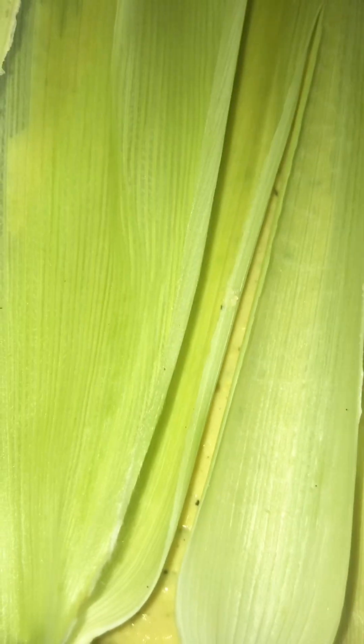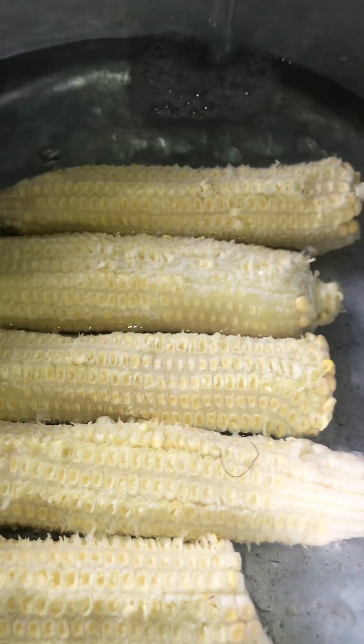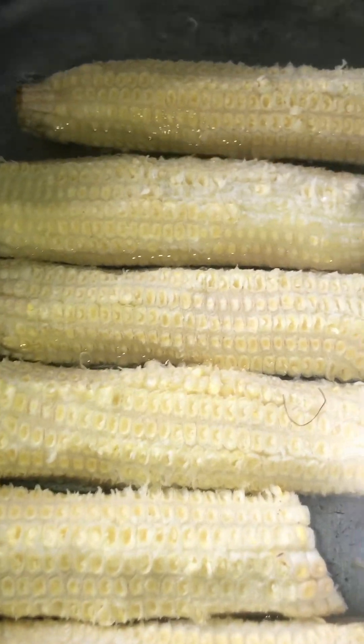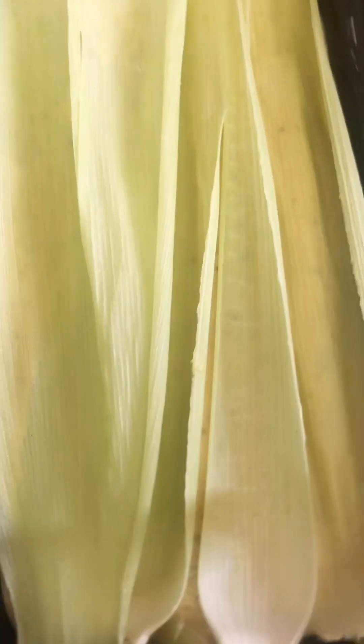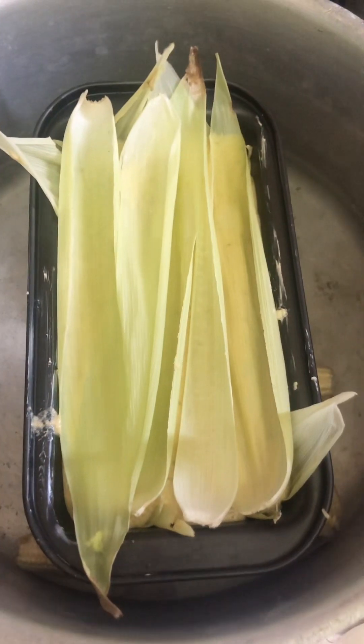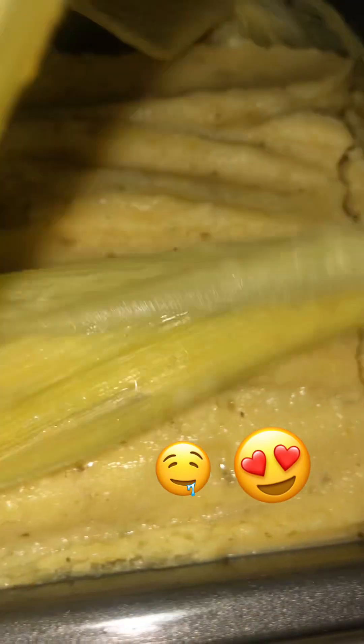You put that aside and then get a big pot. Put your corn cobs in at the bottom, then add some water — not too much, just enough to not go over the corn cobs. Then you set your loaf pan on top of the corn cobs, cover your pot, and let it steam for an hour and 30 minutes on the stovetop.